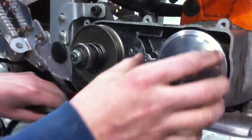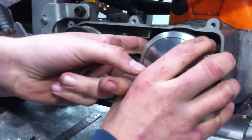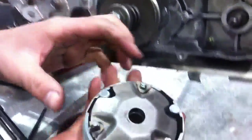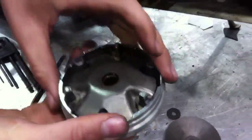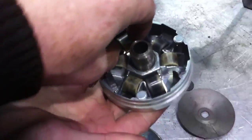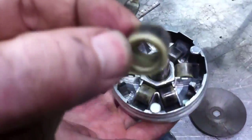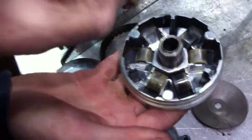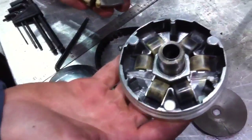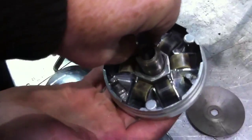We take off the drive belt and remove the inner part of the drive pulley. What we can see here is just a series of rollers — 1, 2, 3, 4, 5, 6 rollers.